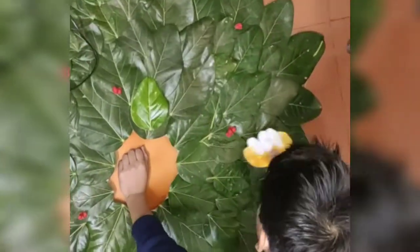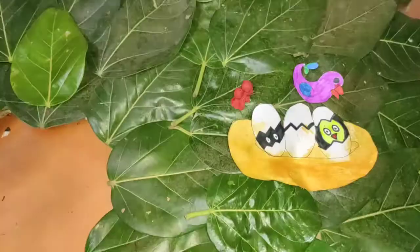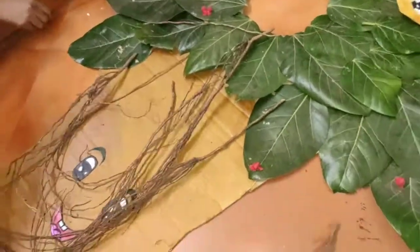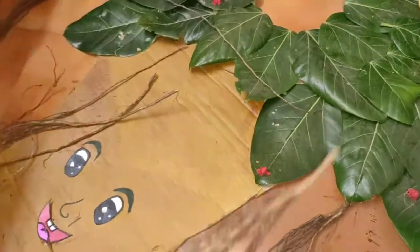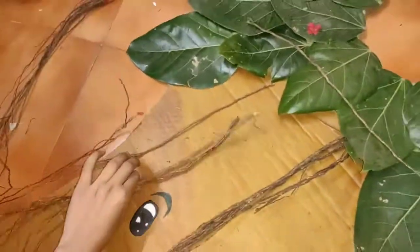Now I am pasting the nest which I have drawn. As you can see how it's looking. Now these are the real roots of the banyan tree which I have cut from an actual banyan tree. Now I am pasting them here — as per your preference, you can paste them where you want.